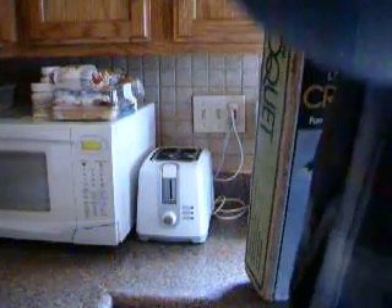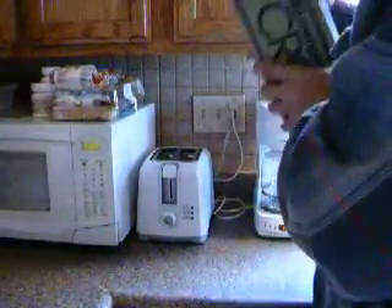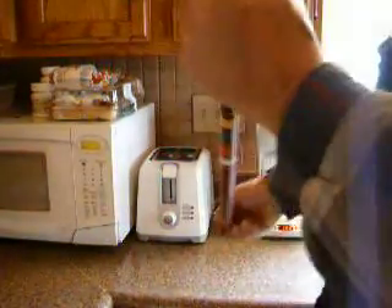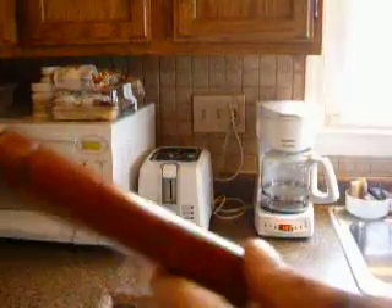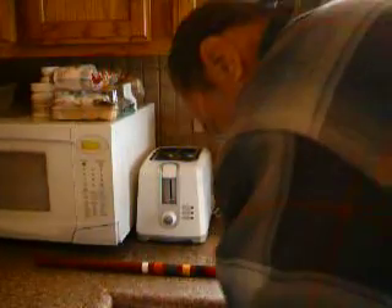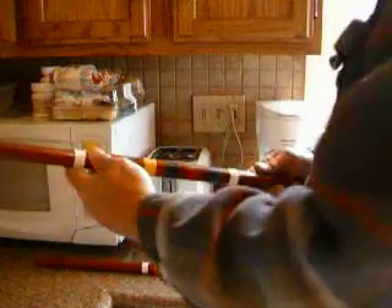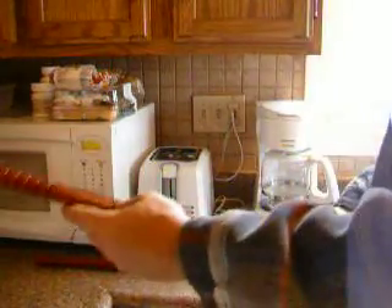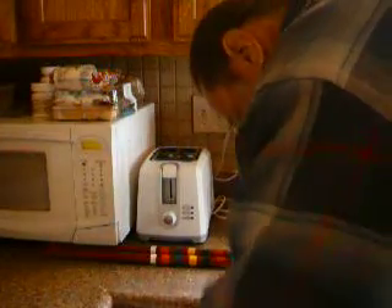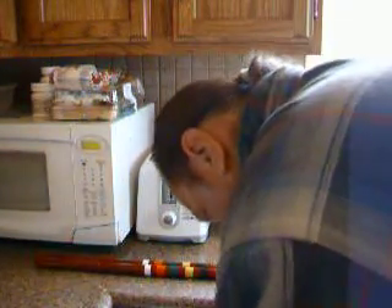It is a little dusty and these are the little balls, not the big balls. Pull it all out piece by piece. Sticks. Sticks are in really good shape so far - let's see. Yeah, nice. These sticks are nice.